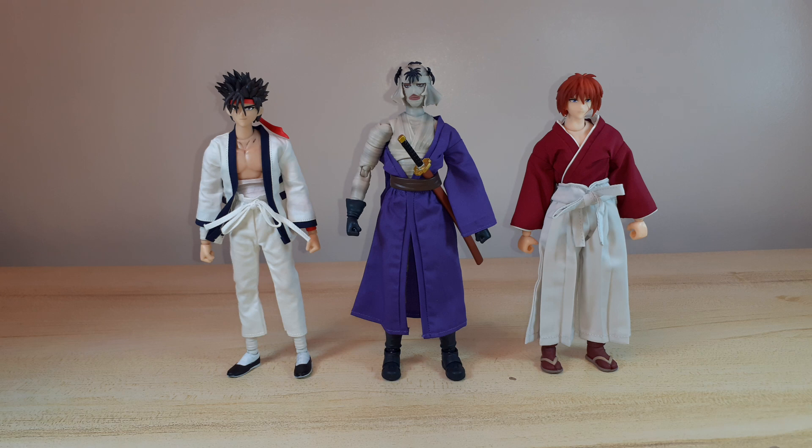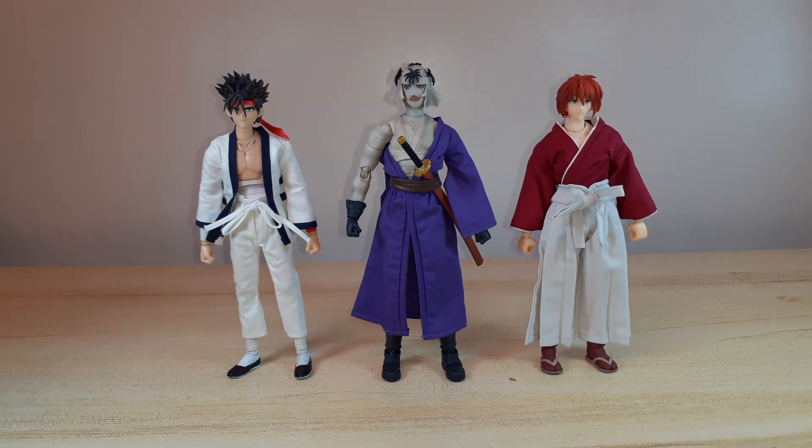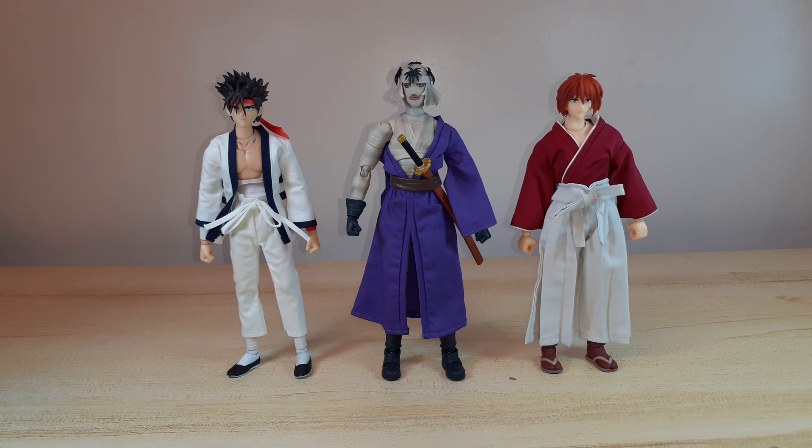I'm anticipating the second season of Rurouni Kenshin, the 2023 anime reboot — that's why I got him. I'm also waiting on the release of the SH Figuarts Kenshin Himura. Thank you guys for watching and see you on my next unboxing. Bye for now and have a nice day, ciao ciao!